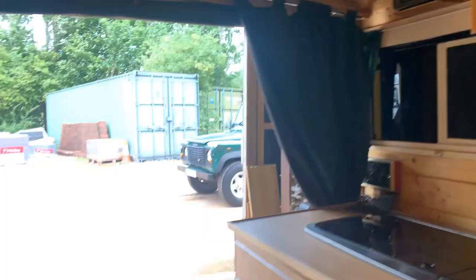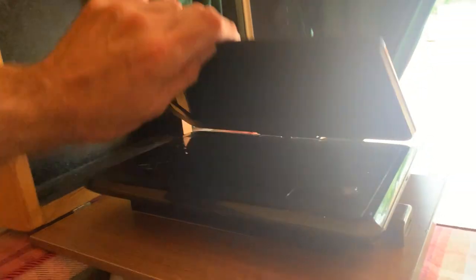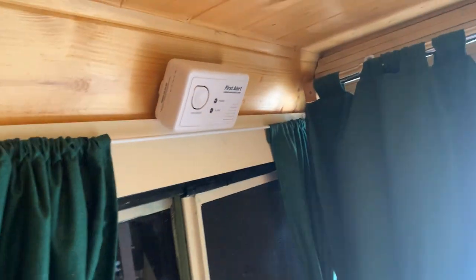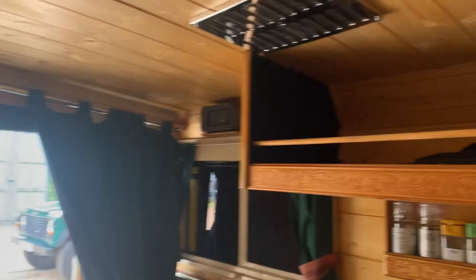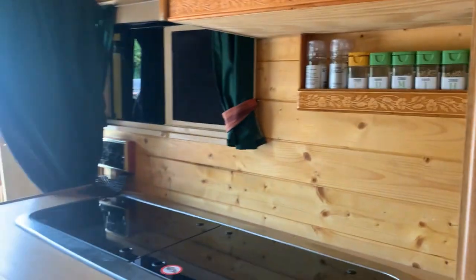And then if we swing around here, we've got a DVD player up here which I haven't checked, but the screen pops up there so you can watch DVDs while you're lying in bed. It's really well thought out. That looks like a carbon monoxide detector at the top there. You've got inset lights in the roof and they all seem to work properly. Whoever's done this has done, in my opinion, quite a professional job.